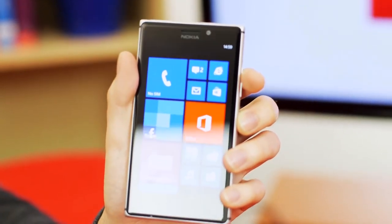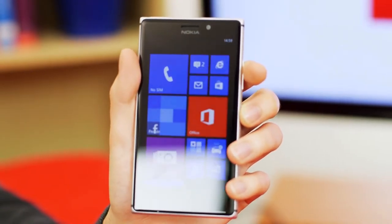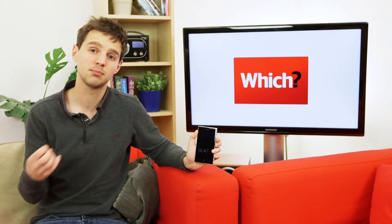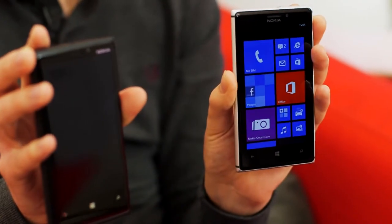The most noticeable difference between the Lumia 925 and older Lumias in Nokia's range is its slimline aluminium casing. I preferred the bold, bright, polycarbonate design which you found on the old Lumias purely because it stood out — you knew you had a Lumia phone on your hands. The Lumia 925, on the other hand, looks very similar to phones like the HTC One.